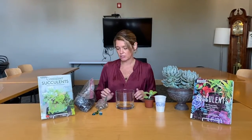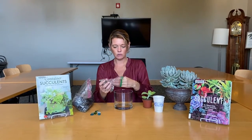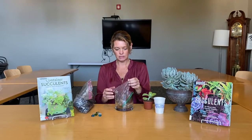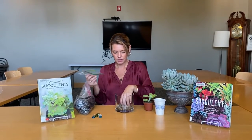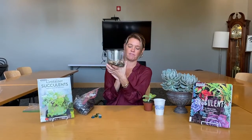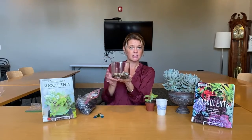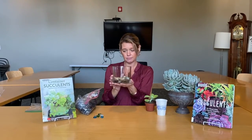The first thing we're going to do is start with a layer and gradually pour these rocks in. They're pretty mixed color, very earthy looking, and about a half inch. The purpose of these rocks is to create drainage for the plant, since your container doesn't have any holes in it.